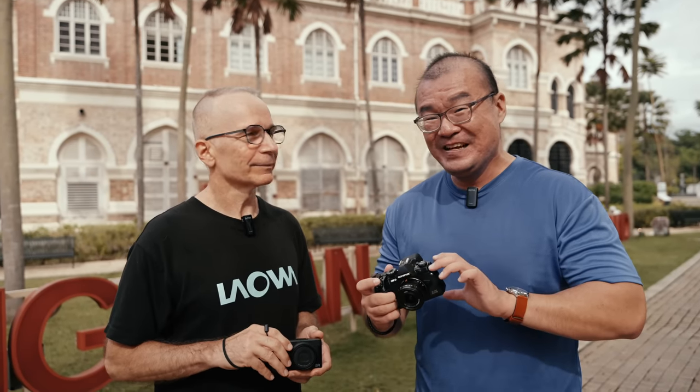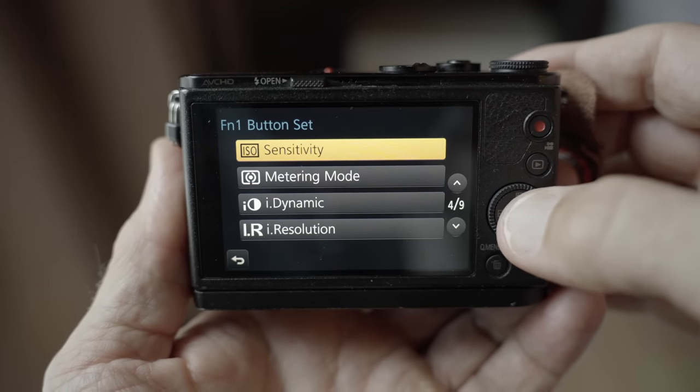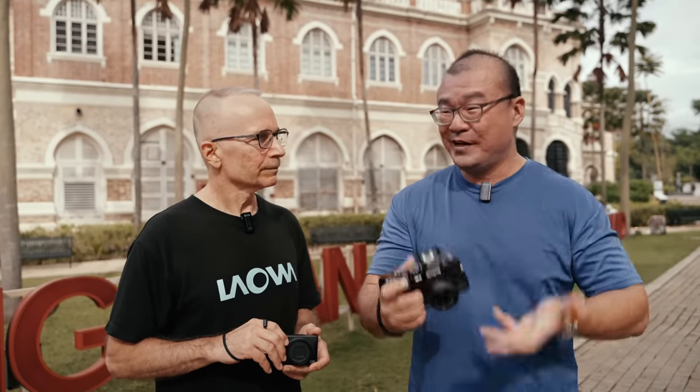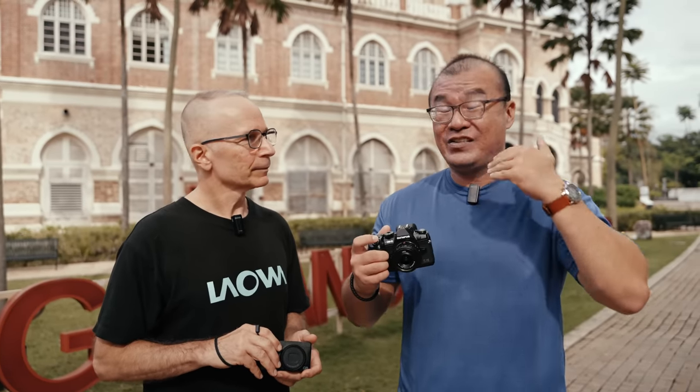Some cameras don't have a direct ISO button, so I assign an ISO shortcut to one of the customizable function buttons. This is true for some older Olympus cameras where you need to assign a specific button for direct ISO control. I need quick access to my ISO setting because I adjust ISO manually for all my shots. I do the same — I program one of the buttons for that, or if my camera has three dials, one is for aperture, one for shutter speed, and one for ISO, which is the perfect solution.